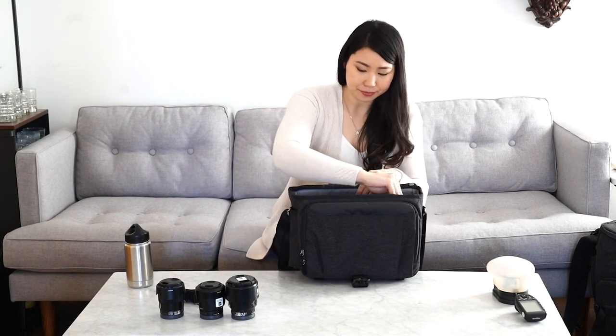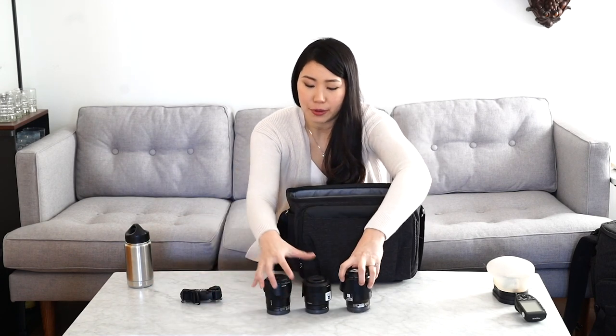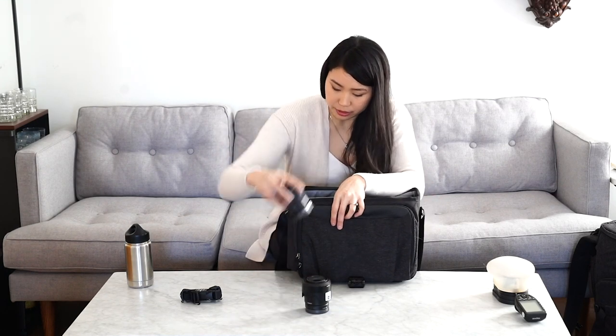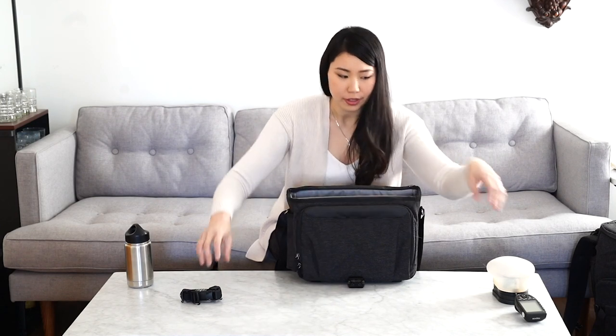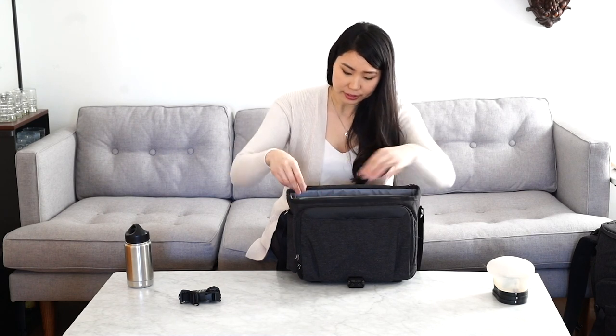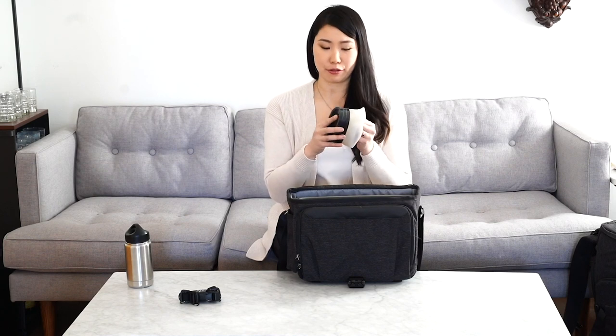You've got a speedlight with a mag grip attachment and then we have three lenses — the 35, a 55, and the 85 f/1.8. And then we've also got a trigger for off-camera flash and a mag sphere and three mag grids.